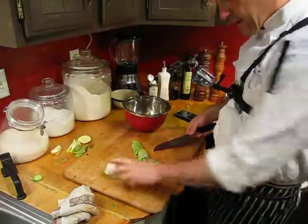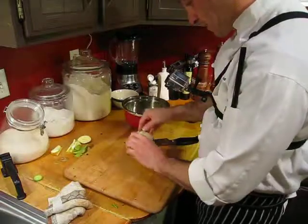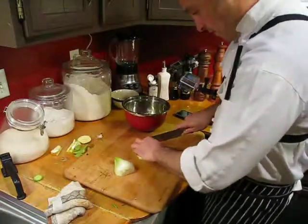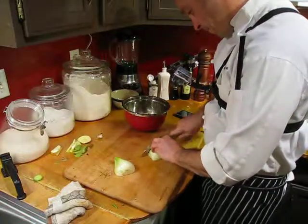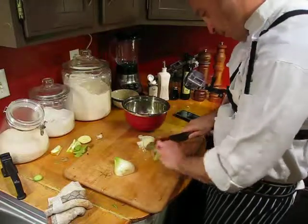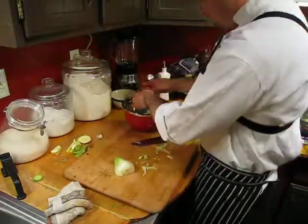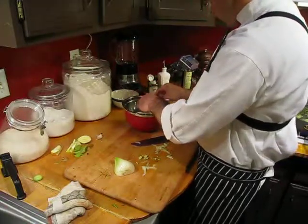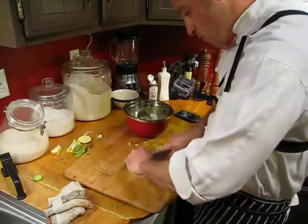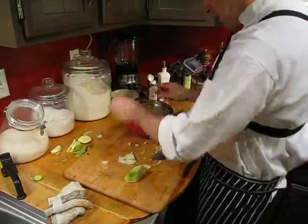There you go — half moons. See? That's what I have: moons. Perfect. Put that in there just like that. And then we have this anise bulb. Just make sure all this old stuff that's brown is fine, but this is also organic. Just cut this in half like this.